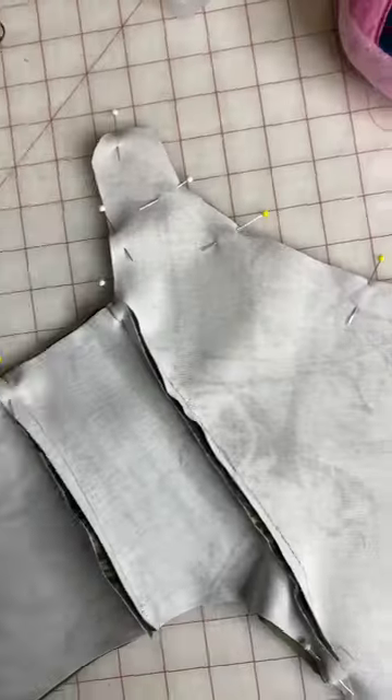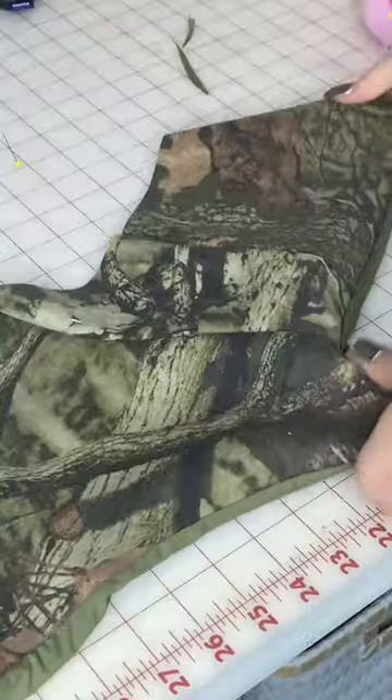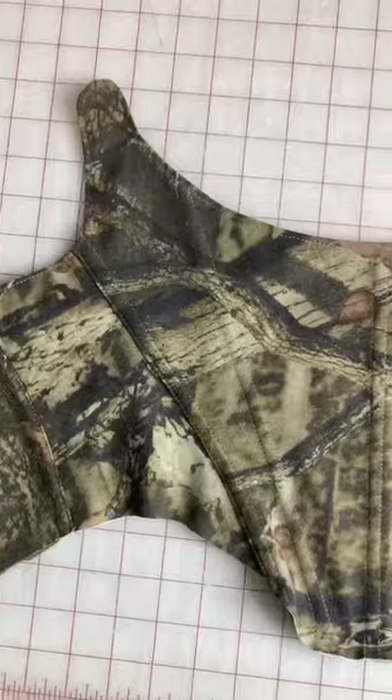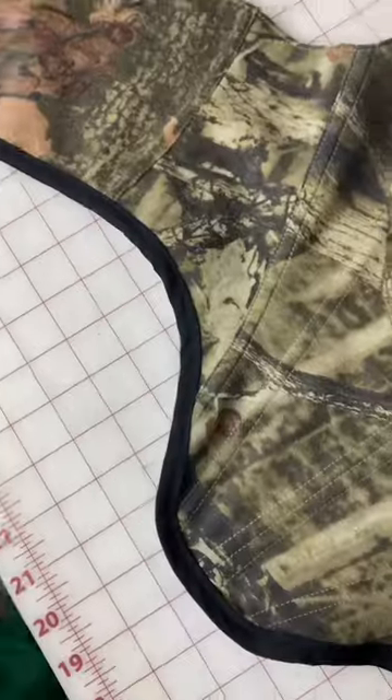Back to the corset — first I cut out all of my main pieces, fuse my interfacing to them so they're nice and stiff, then cut out all my lining pieces. I sew the main and lining pieces together, top stitch everything, make all of my boning channels, and then clean up the bottom edge with some bias tape.